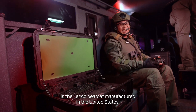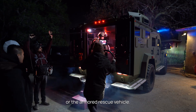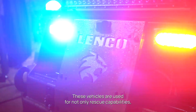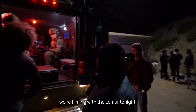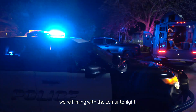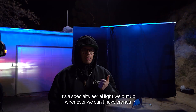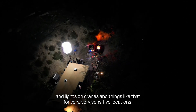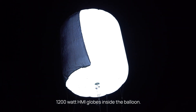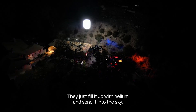What I have behind me is the Linco Bearcat, manufactured in the United States. This is what we call in the SWAT community the ARV, or the Armored Rescue Vehicle. These vehicles are used for not only rescue capabilities, but also to protect the team when we're out — such as the one we're filming with the Lemur tonight. We also have a specialty aerial balloon light we put up when we can't have cranes. It currently uses two 1200-watt HMI globes inside the balloon — you just fill it up with helium and send it into the sky.